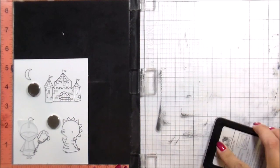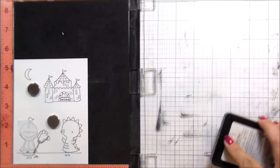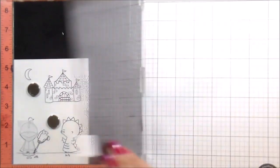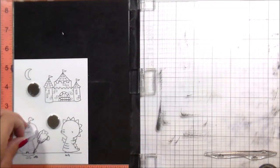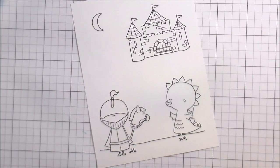I wanted it to kind of be like them on this road on top of the hill with the castle in the background — that was the way I envisioned it. So just going to stamp that down, and then once that's done, we're just going to get right into the Copic coloring.